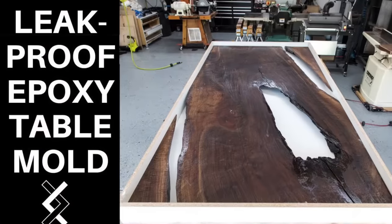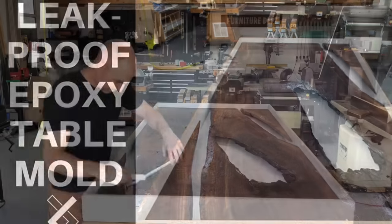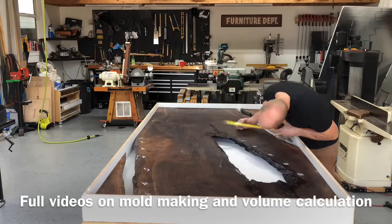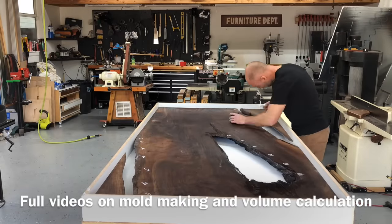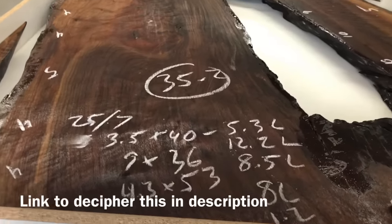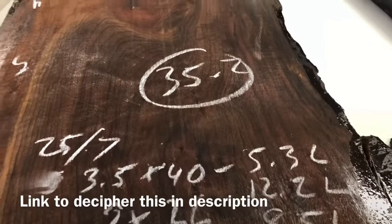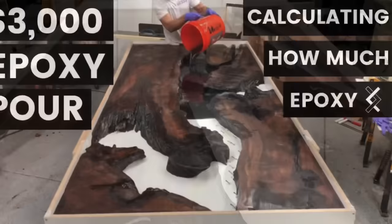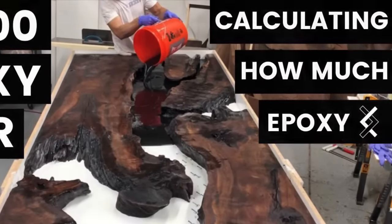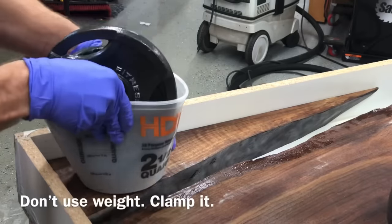A couple of weeks ago I actually made an entire video dedicated to just making a leak-proof epoxy table mold, so I will include a link in the video description below. Also, maybe a month or two ago, I did an entire video on how to calculate exactly how much epoxy you need so that way you don't run out in the middle of your pour. I did that doing a $3,000, 105-liter pour. All that information will be in the video description.